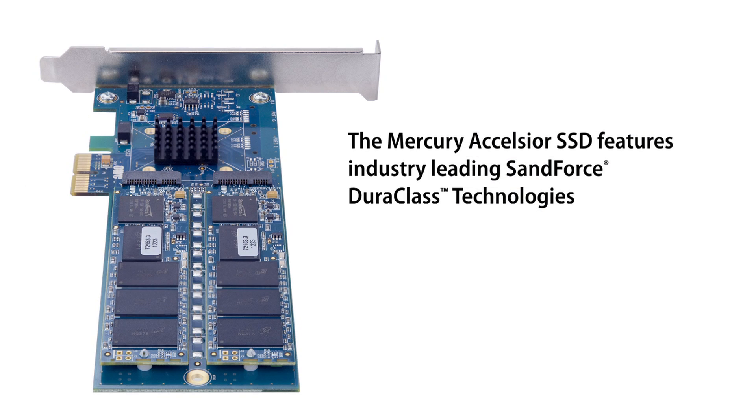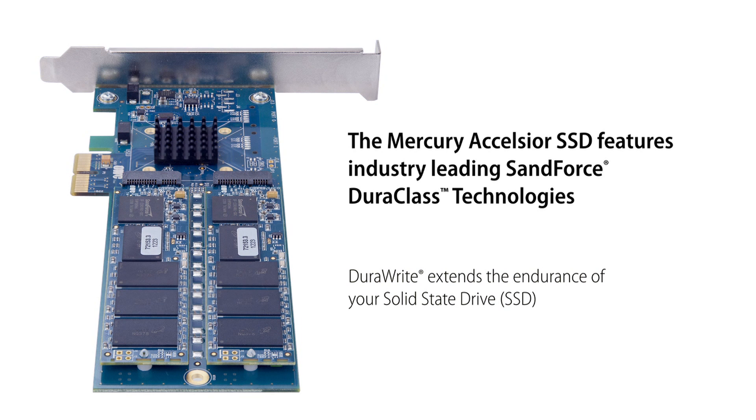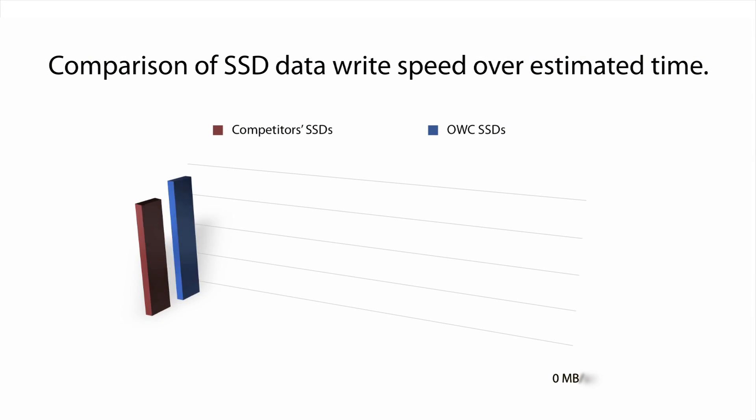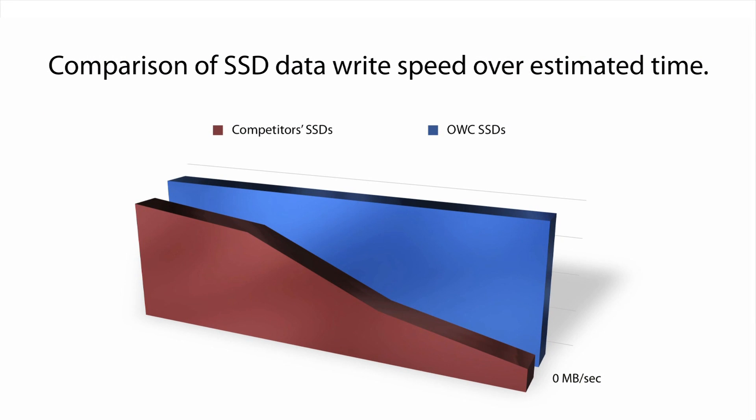And like all OWC Mercury SSDs, the Excelsior is able to achieve maximum performance thanks to the award-winning SandForce DuraWrite technology. This keeps read-write speeds at peak, while other SSDs on the market see performance fall over long-term use.